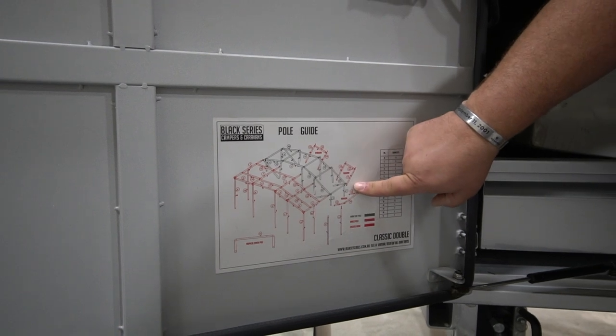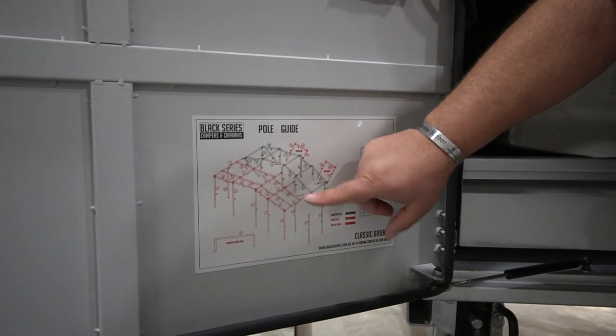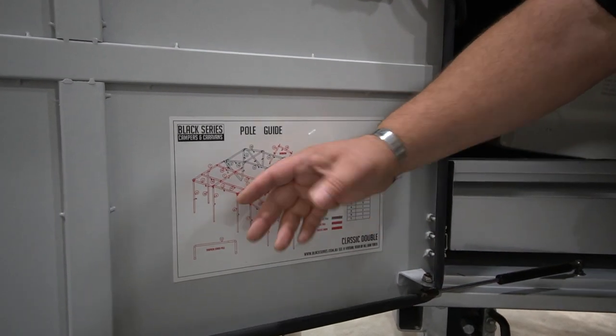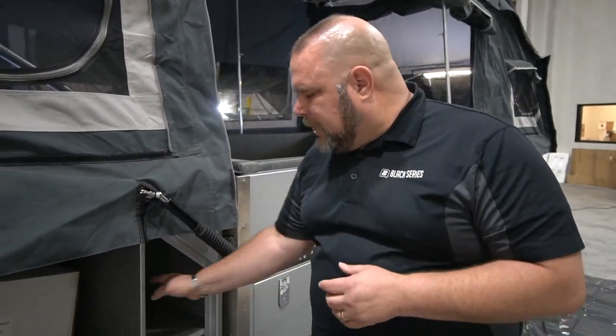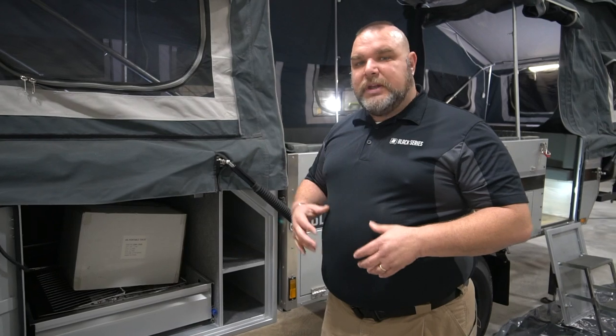The red poles are for the windows, the awnings, and the front awning area. We're going to use these to create our awning, and later build the walls and enclose the entire thing. We've already taken out the poles and sectioned them out by number — one through fourteen. Keep in mind the pole sizes and lengths on your unit may differ from mine, so go off the numbers on your own guide, not the numbers I'm using here.